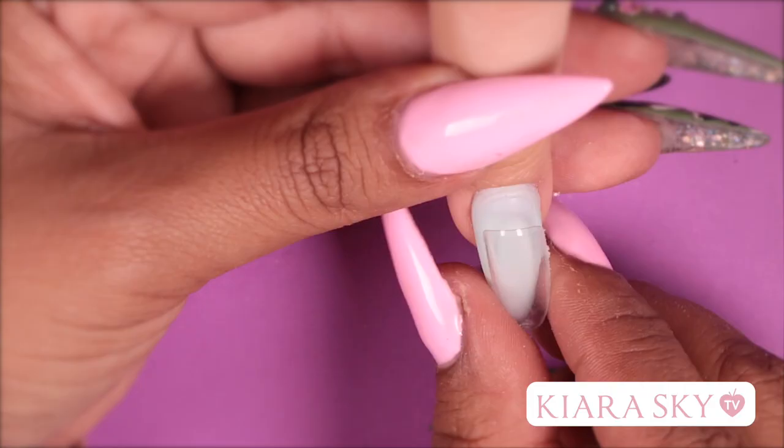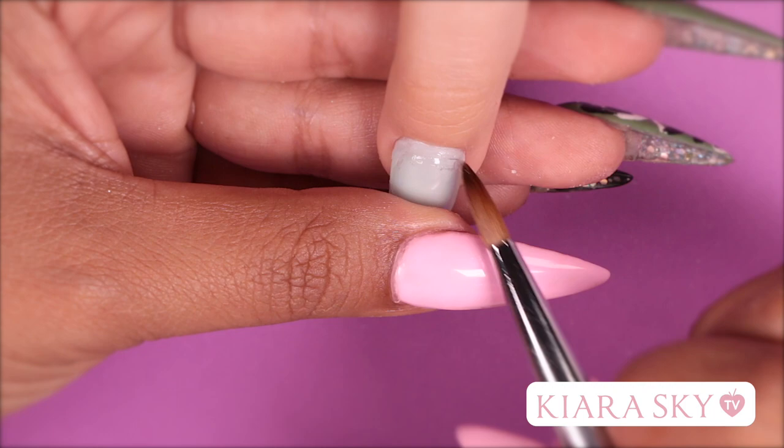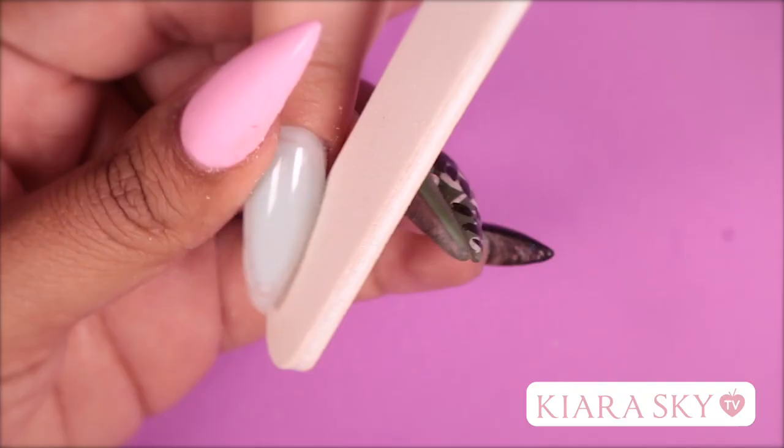I'm going to get some clear acrylic powder and we are going to seal the outside of this nail. Now that I'm done letting this dry, I'm going to go in with my hand file and lightly file the sidewalls just to get a smooth appearance.